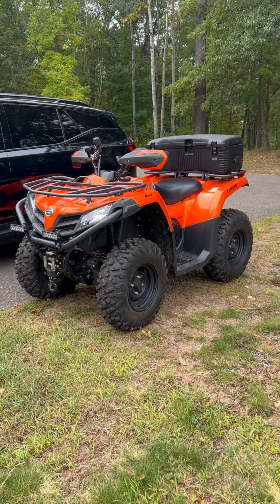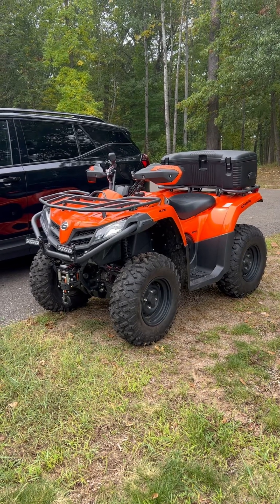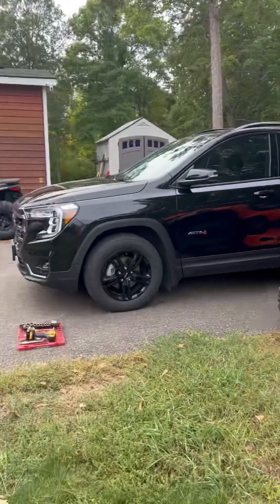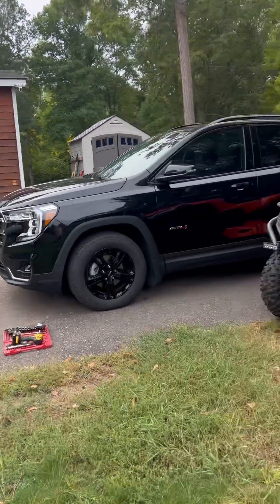I'm going to do the coolant flush and put on some new coolant in this 2021 C-Force 400. Yesterday I did it in that 2023 C-Force 500 and it went pretty well.